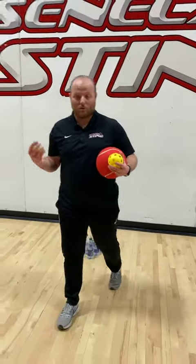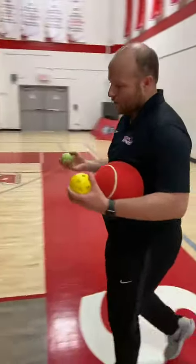Next you're going to walk off about eight to ten paces depending on how far and how challenging you want it to be. So I'm going to do about eight. I'm going to go to here.